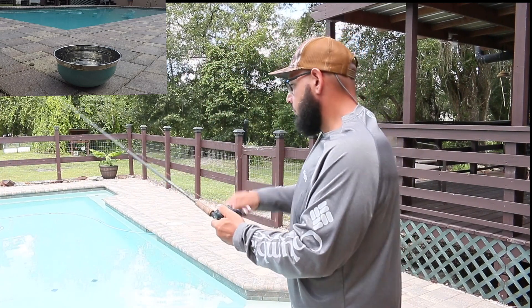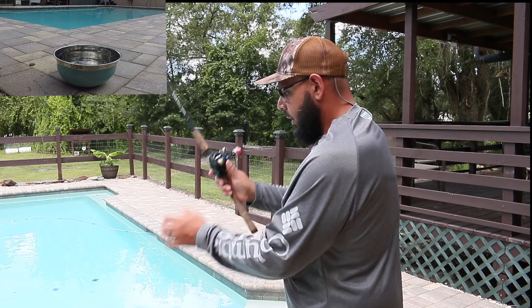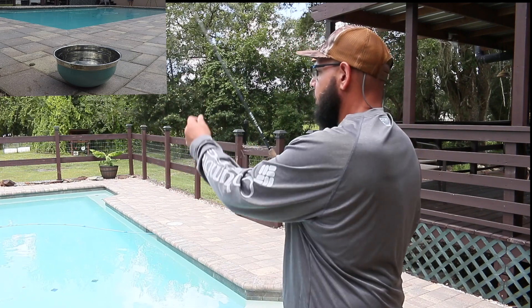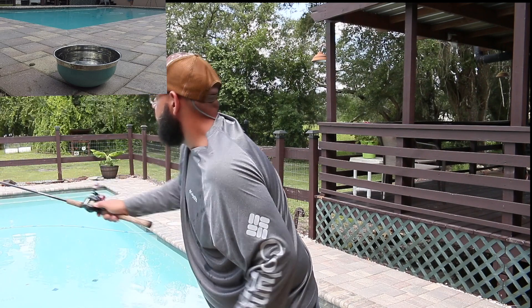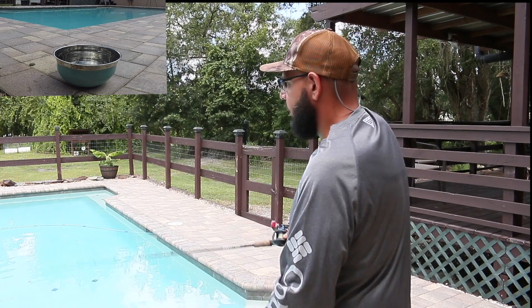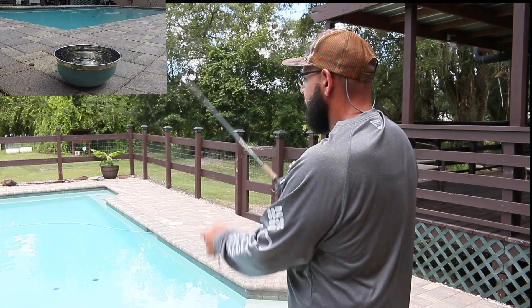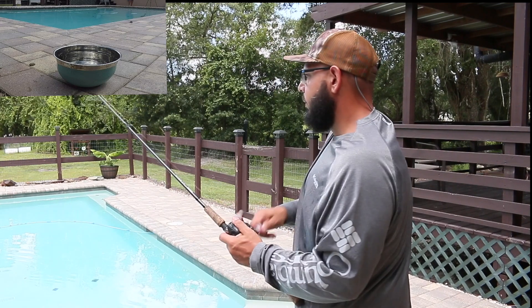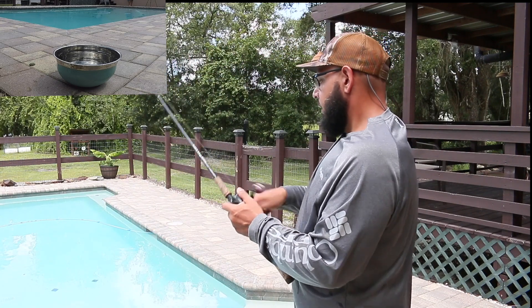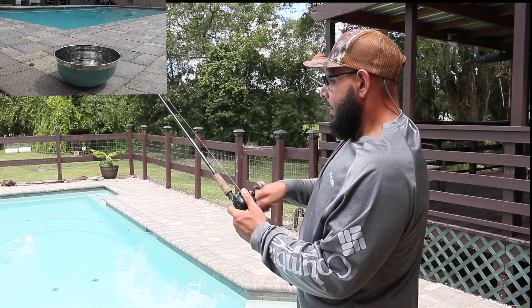You don't want to swing high because you don't want that bait going up in the air. You want that bait to kind of get thrown low and direct. When you go up in the air you're going to catch trees. Small and direct. As you can see from the other camera view, I'm getting close to it but not on. Where the tip of your rod is at is where it's going to go.